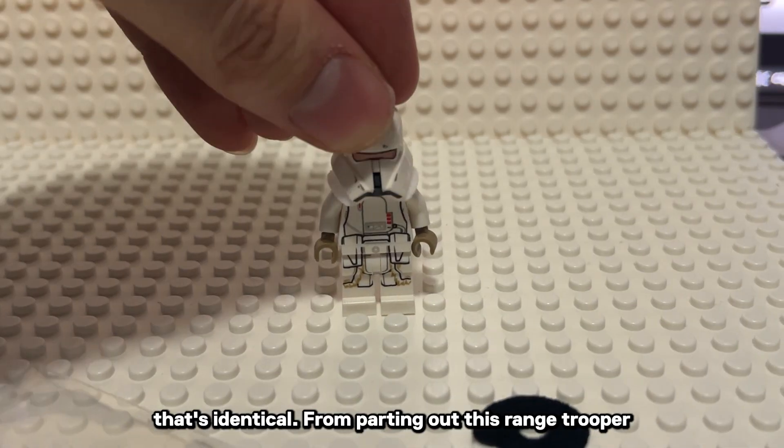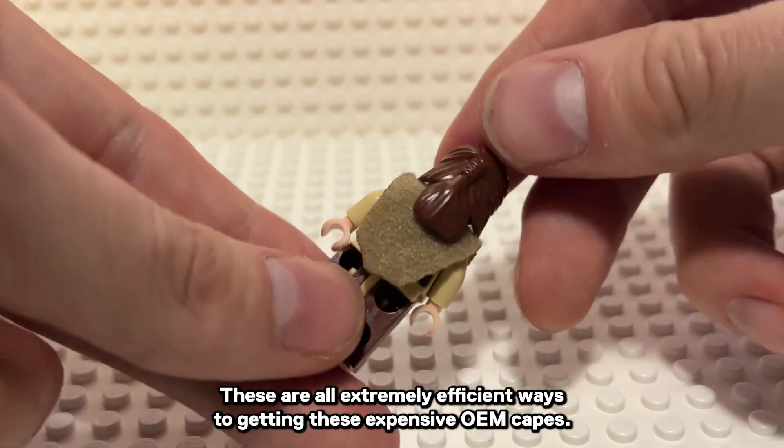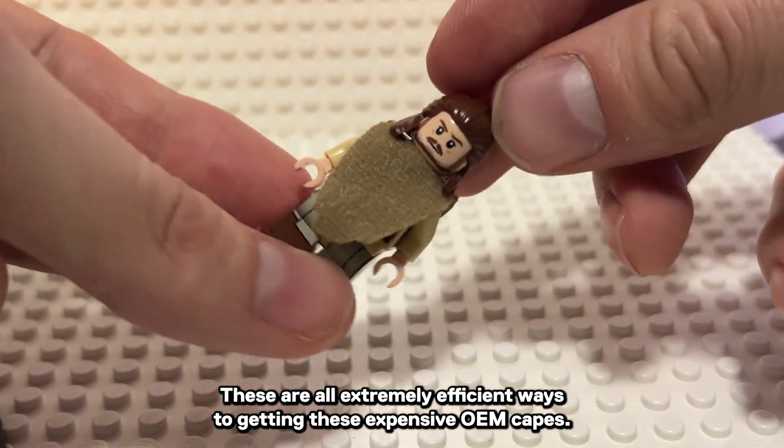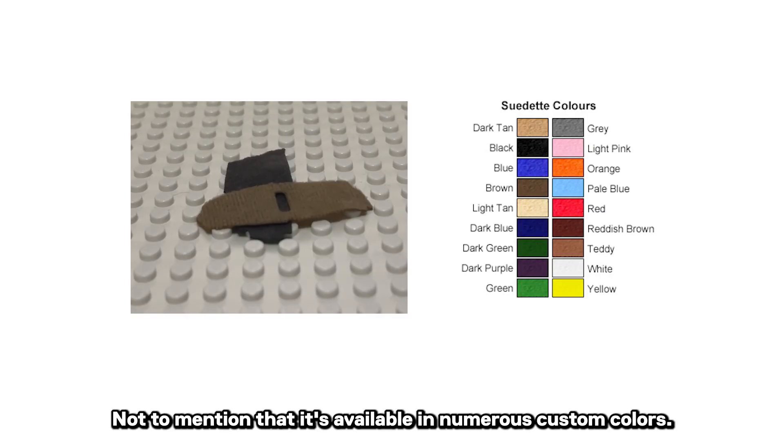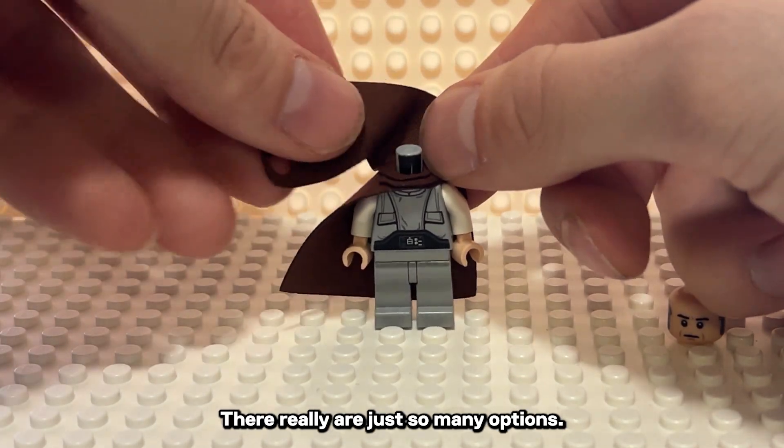Capes for Minis also does other materials that are identical — from parting out this Range Trooper for $23 to getting a perfect poncho for my Qui-Gon Jinn. These are all extremely efficient ways to get these expensive OEM capes, not to mention that they're available in numerous custom colors. There really are just so many options.